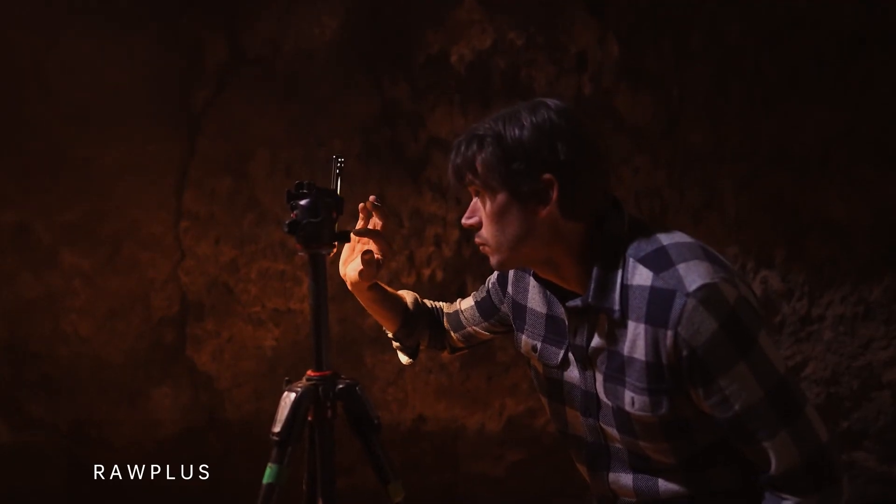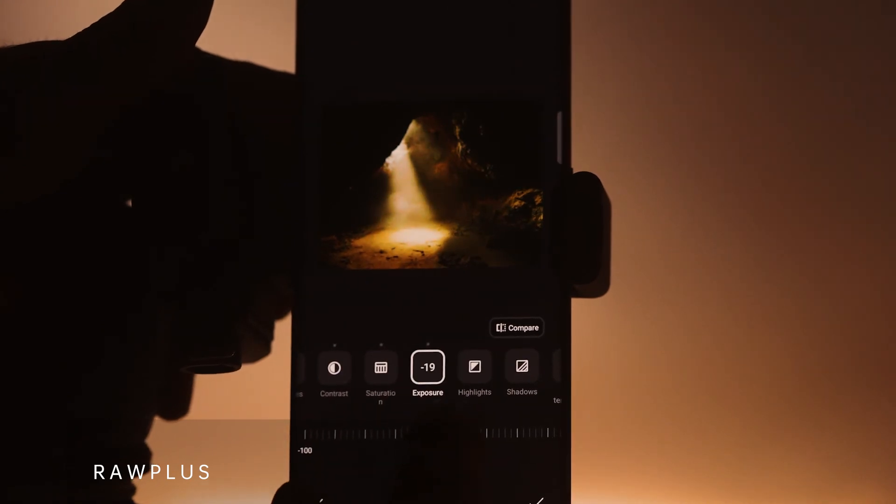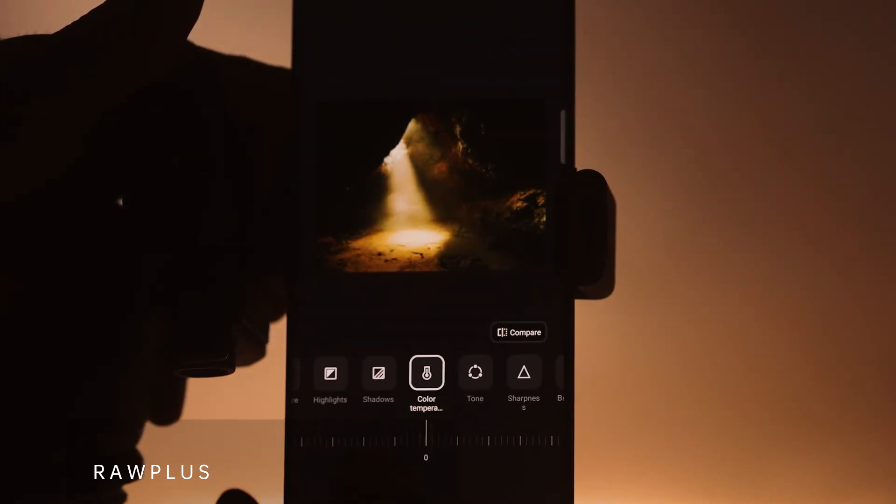To maximize the highest quality file, switching to Super Raw is the way to go. When shooting a landscape, I like to find a piece of foreground that anchors the shot and leads the viewer into the greater scene.